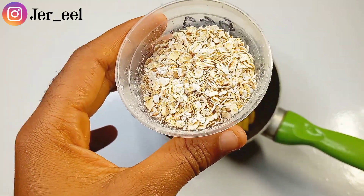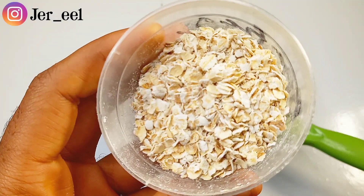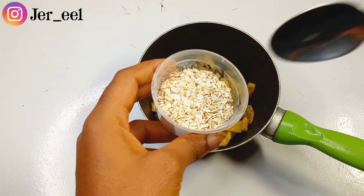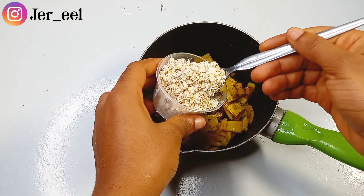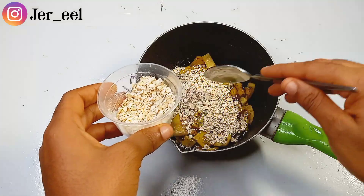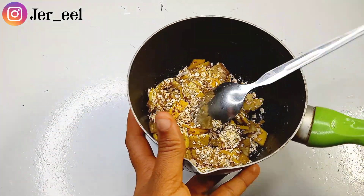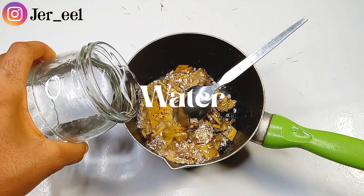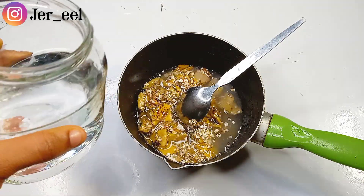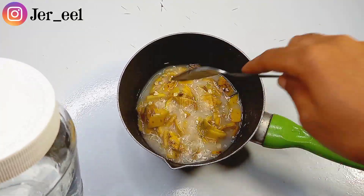The next ingredient I used to clear my pimples and hyperpigmentation was oat. You can use old-fashioned oats or rolled oats. Oat is an exfoliant that sloughs away dirt and impurities from your skin. It also has anti-inflammatory properties, boosts collagen production, and improves and lightens the complexion of your skin. I'm taking the desired amount of oat powder into a pot because I'm going to be cooking these ingredients together, and I'm adding water to cook the oats and the banana peels, stirring to fully incorporate them.